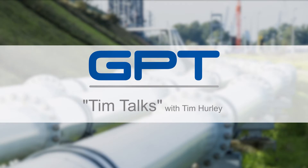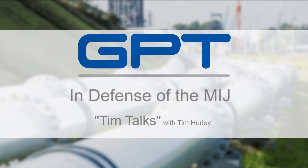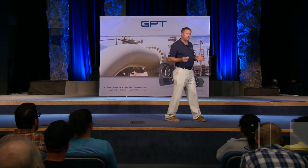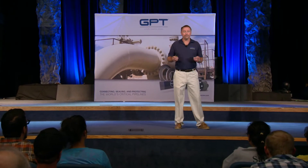Hello, everyone. Thank you for attending. My name is Tim Hurley, I'm with GPT. We're going to be doing a series of talks called Tim Talks. They're going to be about FIKs and MIJs — flange isolation kits and monolithic isolation joints — and how they're used to fight corrosion.